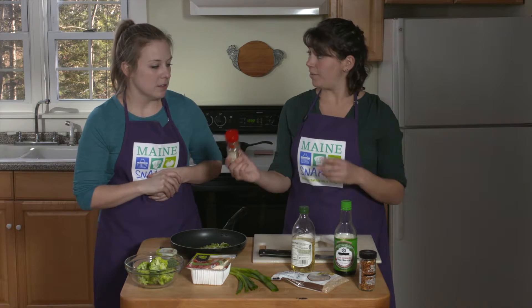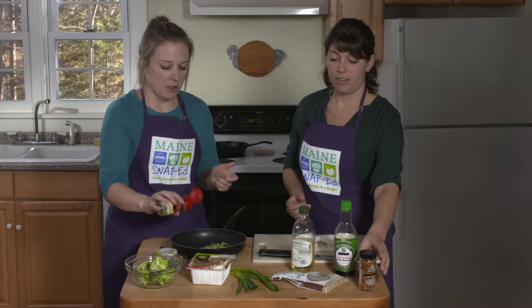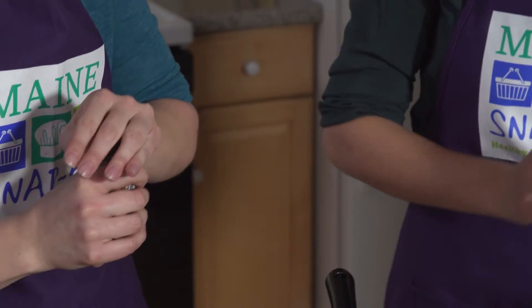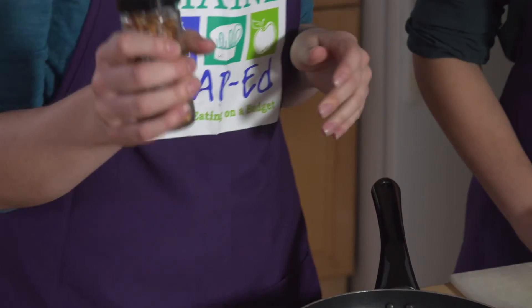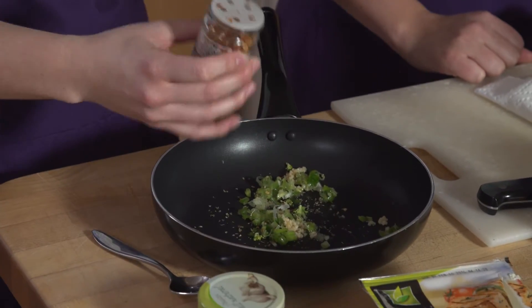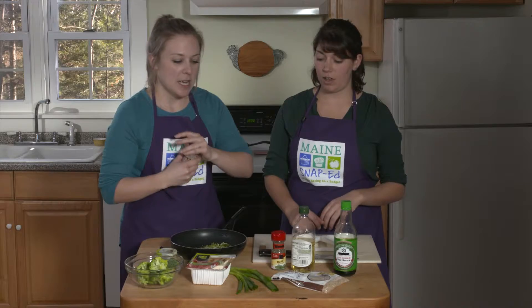Next we're going to add a little bit of spice to allow the flavor of the herbs to come out. We have a little sprinkle of dried basil — I love dried herbs and spices because I don't have to keep them in the refrigerator. And we have some red chili pepper flakes, so we're going to add a little bit of heat to our dish. Caution when making this dish for kids, though kids will like it. Add just a little bit of those.